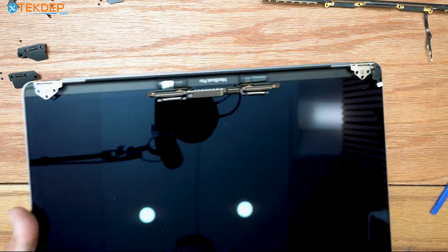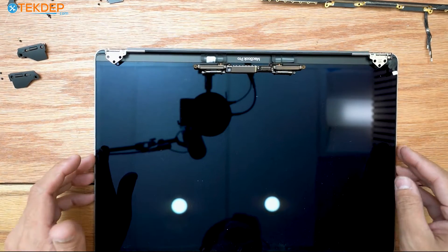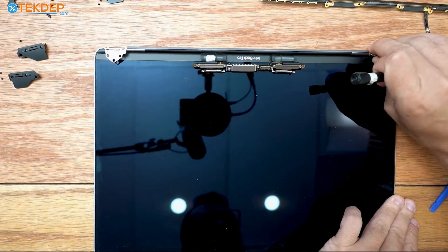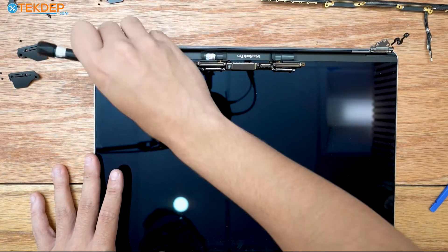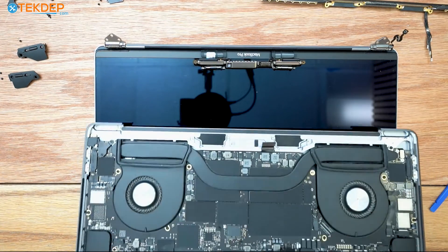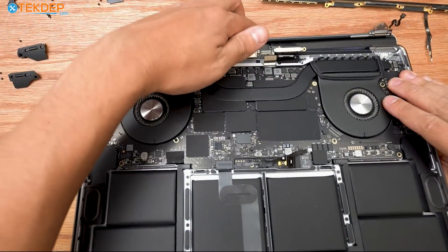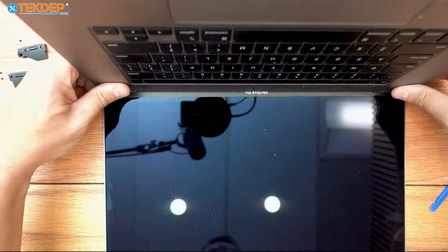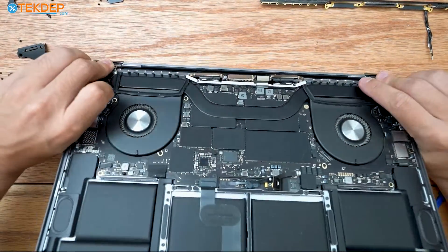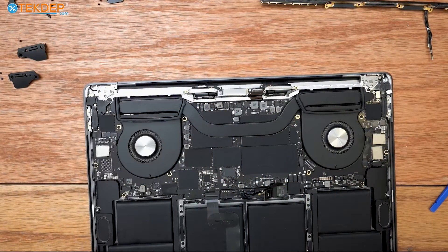We're going to set our old LCD aside and get our brand new one in here — which, if you're looking for this, you can find it at our website techdep.com or linked in the description below. I'm going to go ahead and open up the hinges to make it easier to slide our top case assembly back on. I'm going to lift up all of our cables, make sure they're all inside the top case, act like I'm opening up the unit, and the hinges will slide into their homes. I'll hold them while I close the unit to make sure I don't damage the top case.